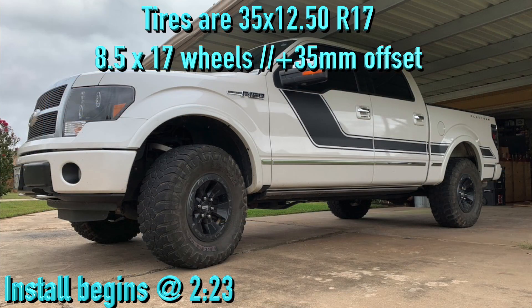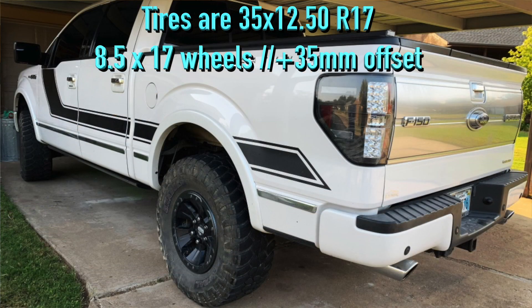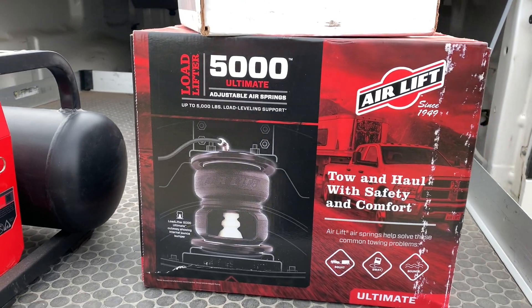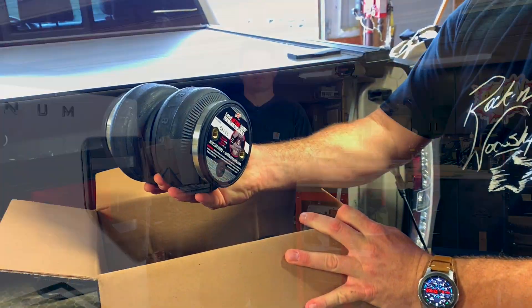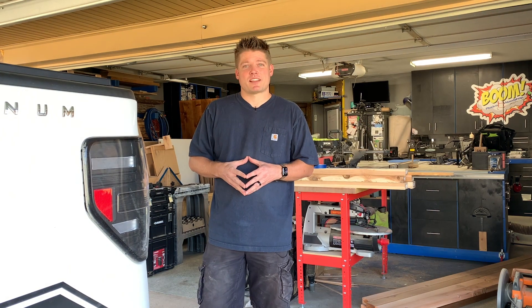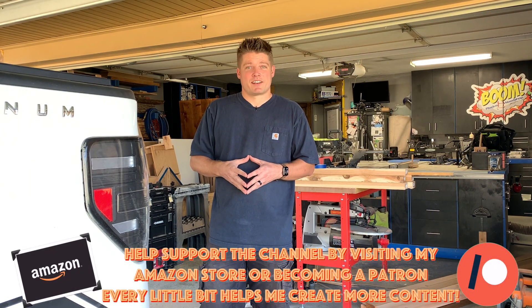I've given it a three inch lift — two and a half inches in the back, three inches in the front — and I need to install these airbags to help fortify the squat that occurs whenever I put the RV on the back of the truck, because it is a tongue pull. It is going to require some special additions to that lift kit, but we'll go over that here in just a little bit.